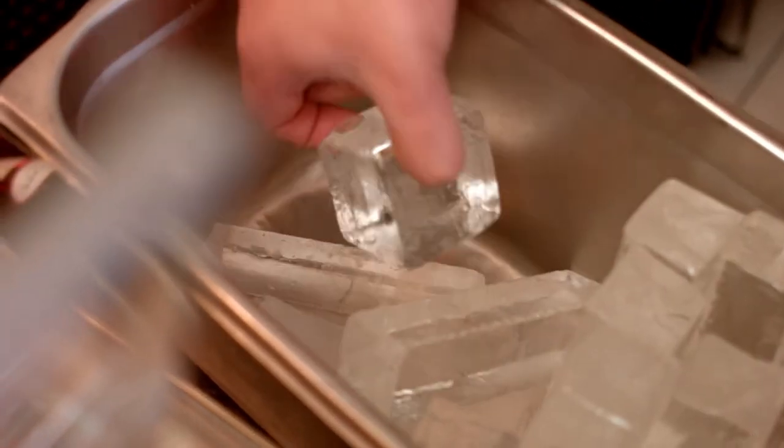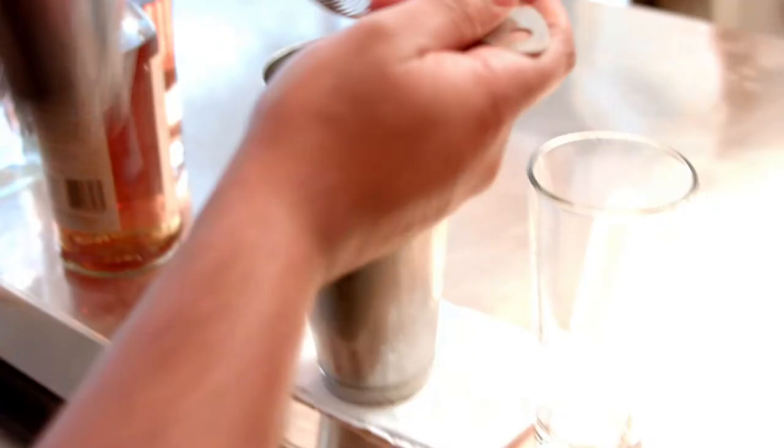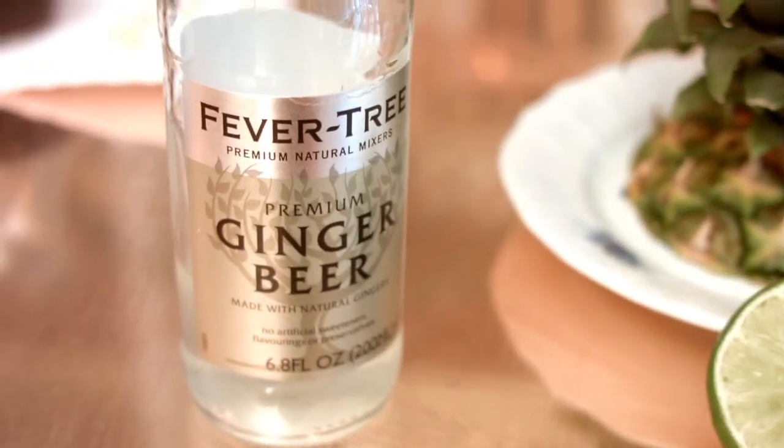We're gonna aerate it, tie some of those flavors together, make sure the pineapple really folds into the cocktail. We're serving a highball here, and then we're gonna crown this with quite a fiery style ginger beer. You need the spice to lift this out.